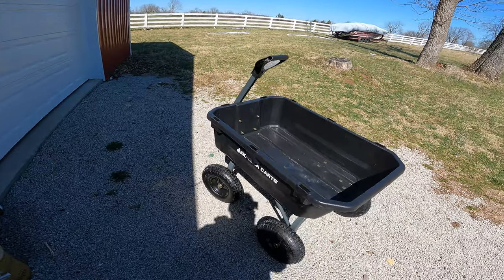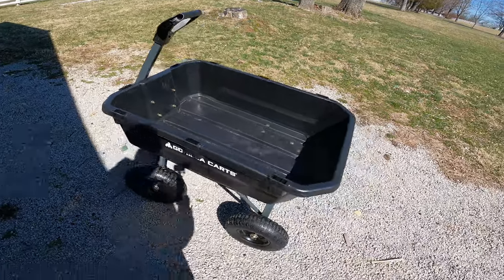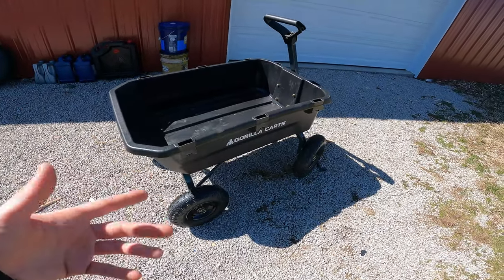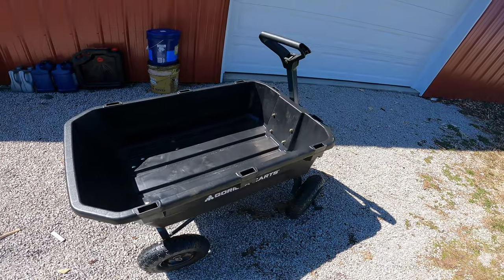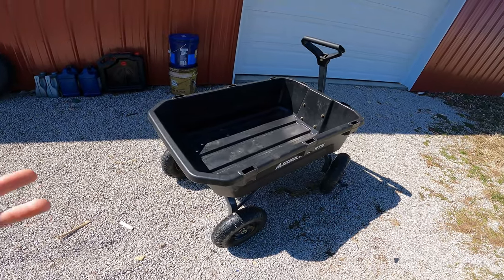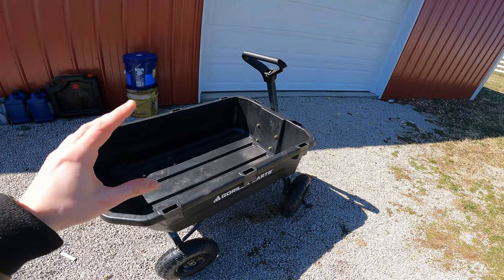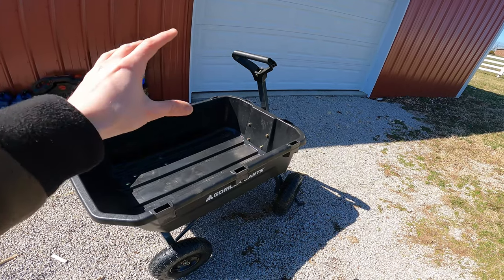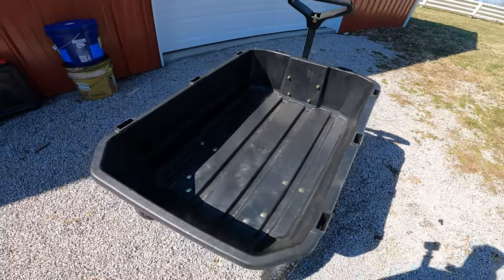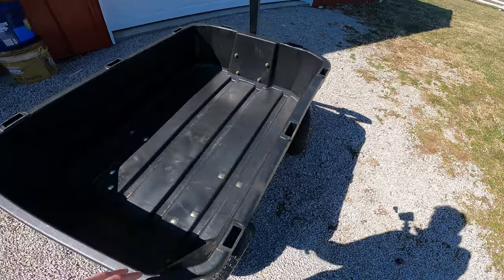I just picked this up from Lowe's about two days ago and I've gotten a chance to use it once. It only took about 10 to 15 minutes to build for one person going at it consistently. They do a really good job with their instructions — a lot of people love how simple and easy they are. It's basically steps one through five or six, where each step corresponds to specific bolts perfectly. Whether you're a novice or experienced, this should be easy either way.